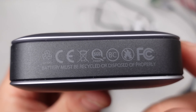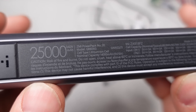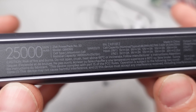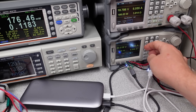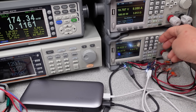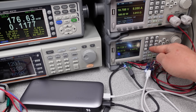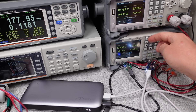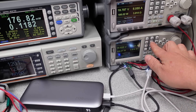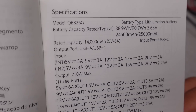Each port can deliver 100W of output power, but not all at once. The claim is up to 210W of total output power — hint, I wasn't able to get that much. Either input can do 100W on the charging side, but in reality it's a little slower at about 80W. This comes with a special USB-A to USB-C cable to provide access to faster charging capabilities on the USB-A port, and you have to use this cable to get the most out of that port, as mentioned in the user manual.